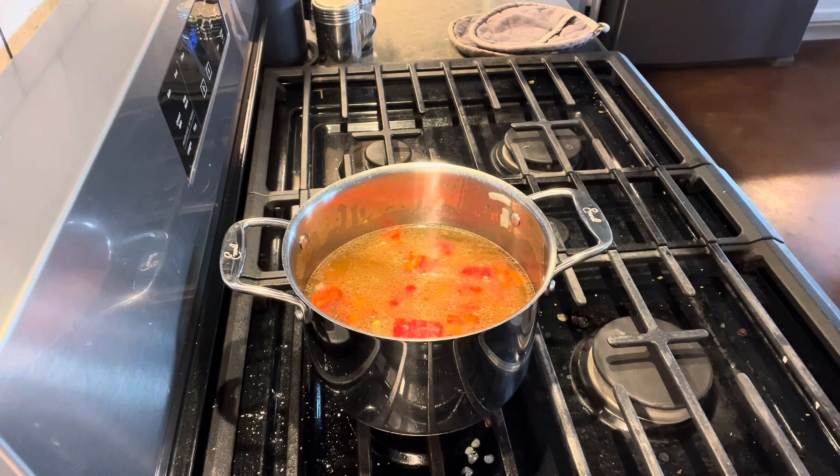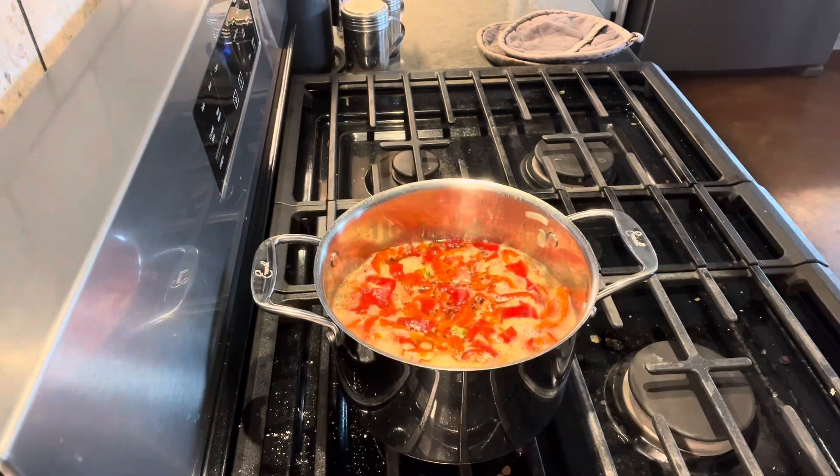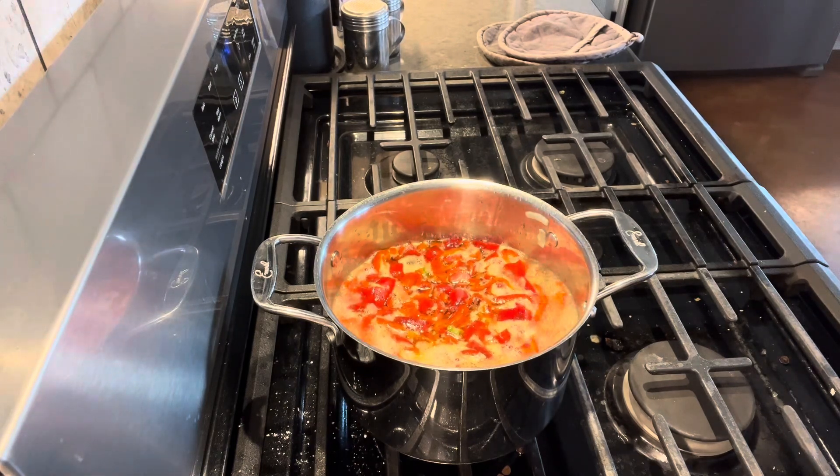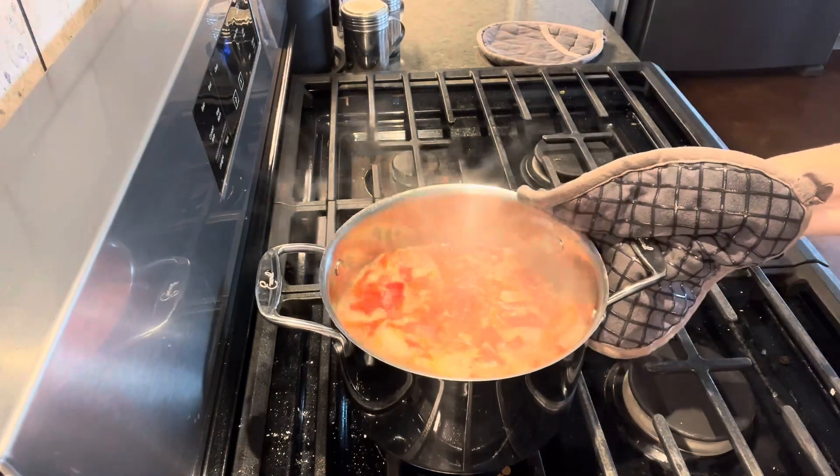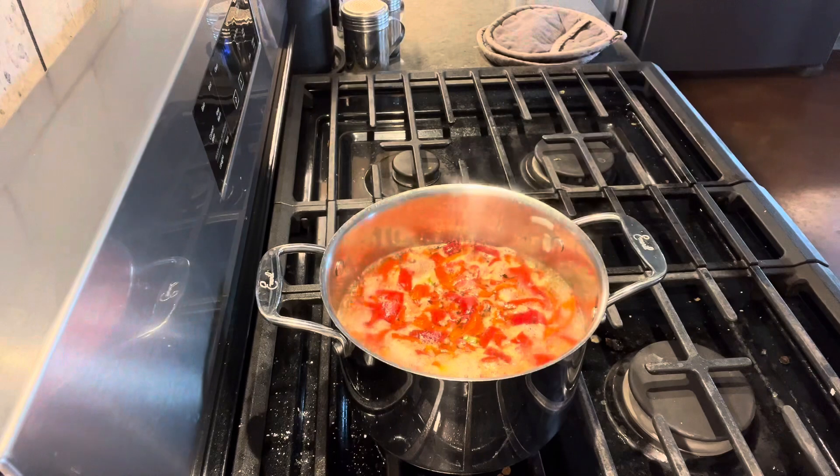The flavor was phenomenal. Now that the soup is beginning to boil, we'll go ahead and put our lid on and cut it down. We want to let it simmer with the lid on for about five minutes.